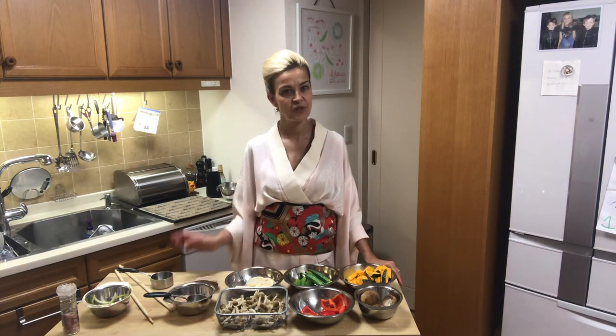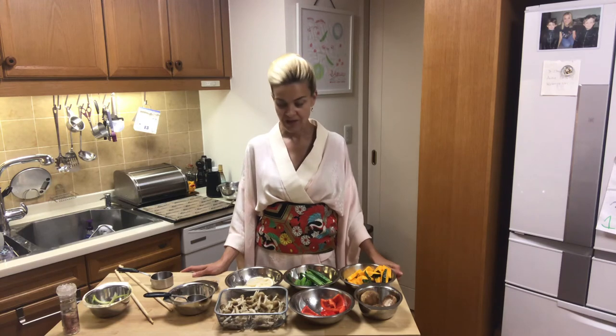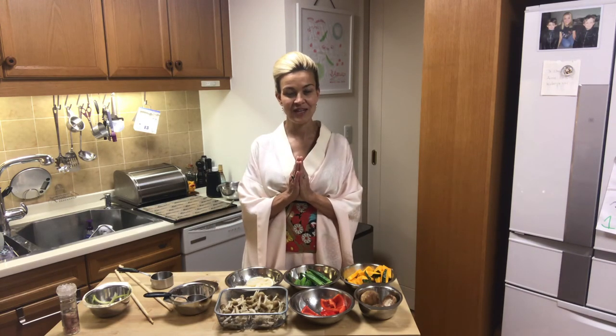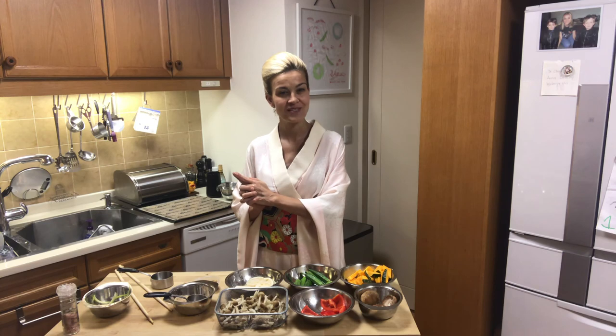The recipe for the udon is already uploaded so you can have a look there — I'll link it below. Thank you for watching, please subscribe to my channel. The next recipe following is going to be one of my favorite sweets. Thank you!